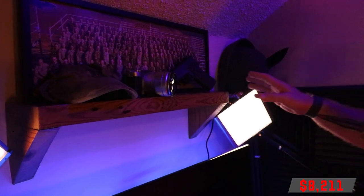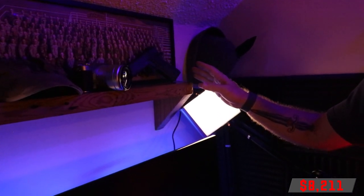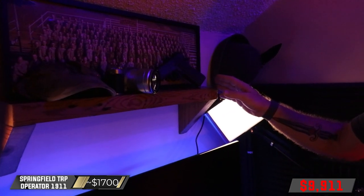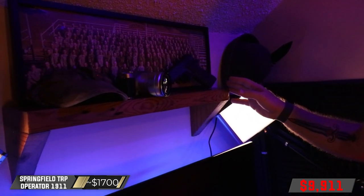Leaning up against it is the first pistol I ever bought for myself. This is a Springfield TRP Operator — a 1911 that shoots a .45 caliber round.